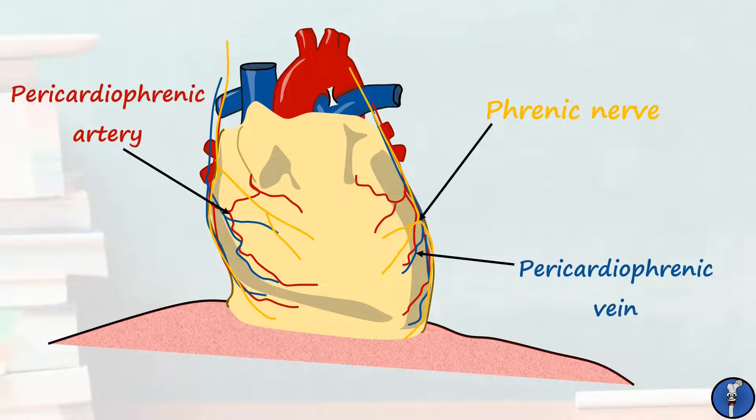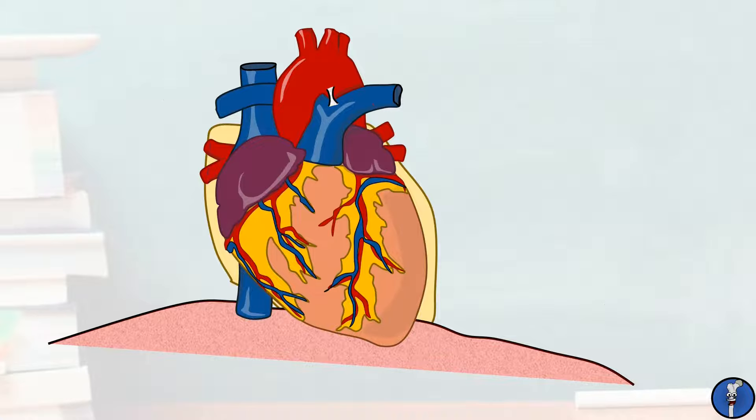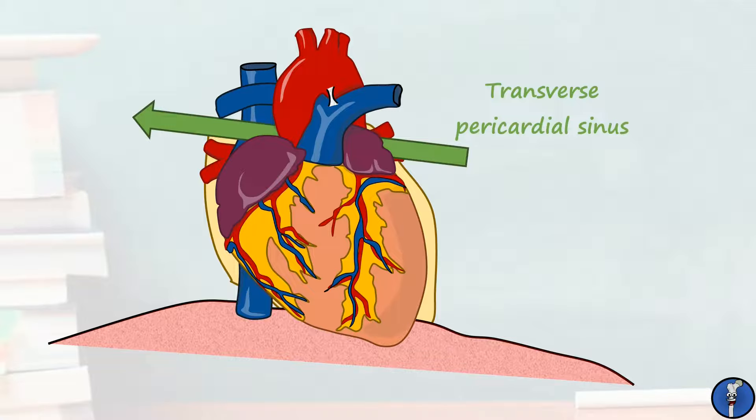Lastly, let's take a look at a couple of passages through the pericardium that can be used surgically. These are known as the pericardial sinuses and there are two. The first is a passage transversely across the serous pericardium that separates the arteries from the veins — this is known as the transverse pericardial sinus. The second is a dead-end passage that can be used to access the posterior heart — this is known as the oblique pericardial sinus.